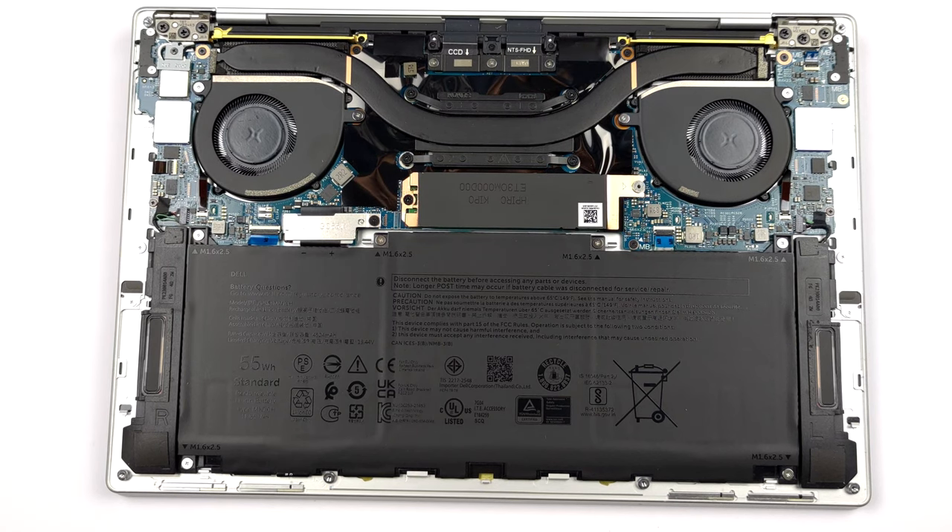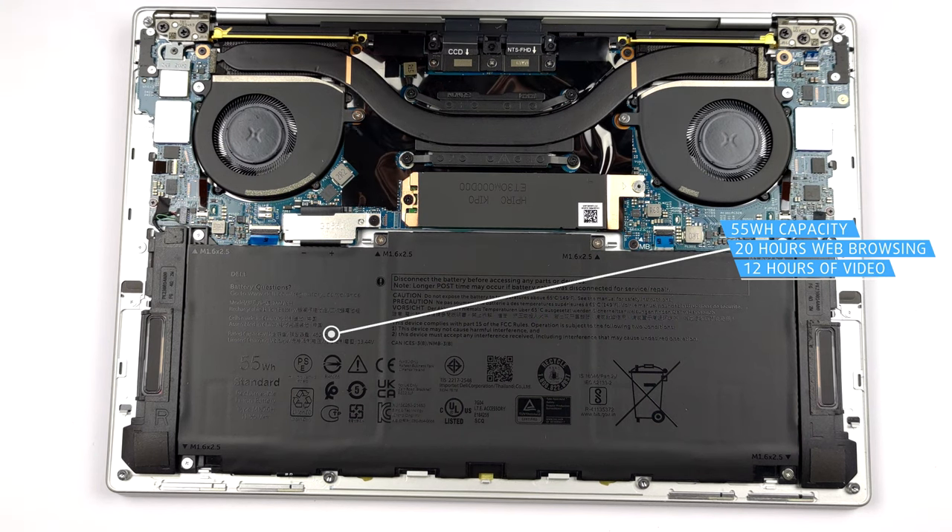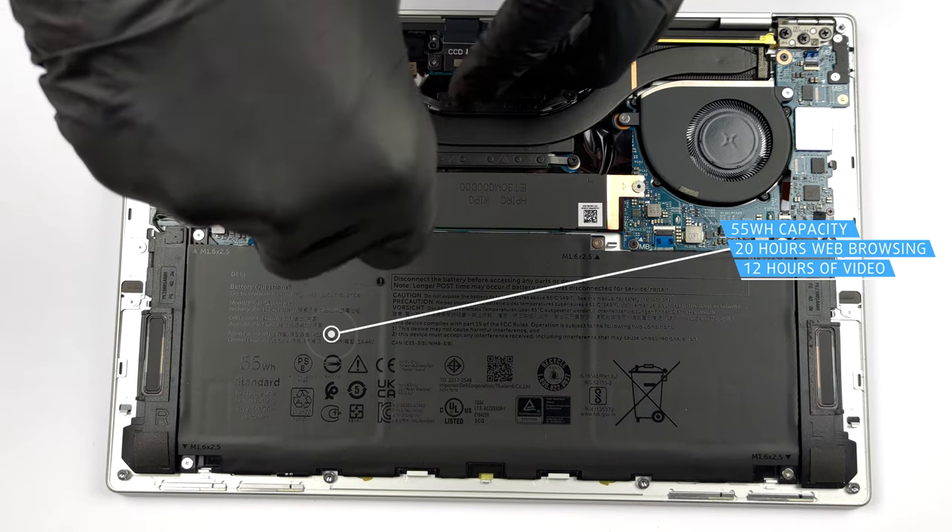Here we see a 55Wh battery pack. It lasts for 20 hours of web browsing, or nearly 12 hours of video playback.